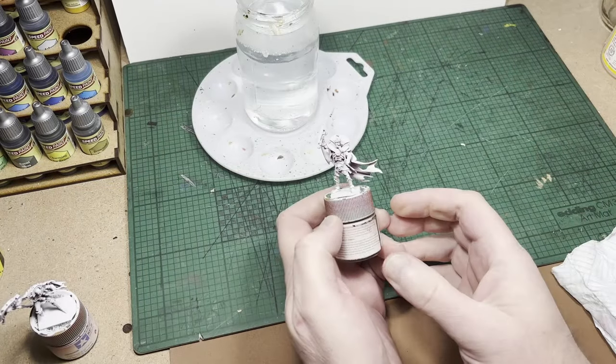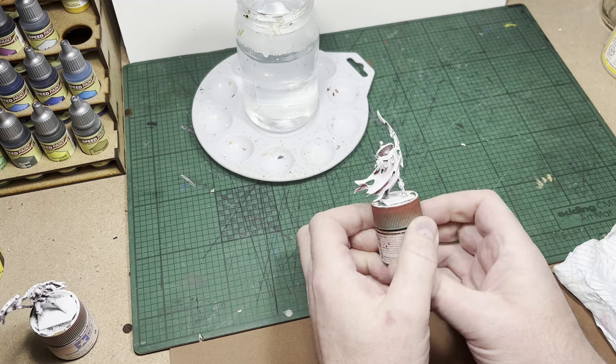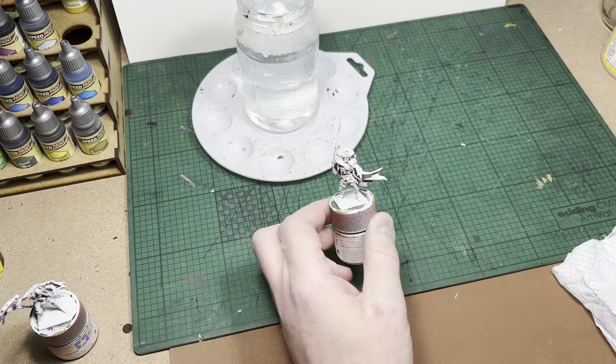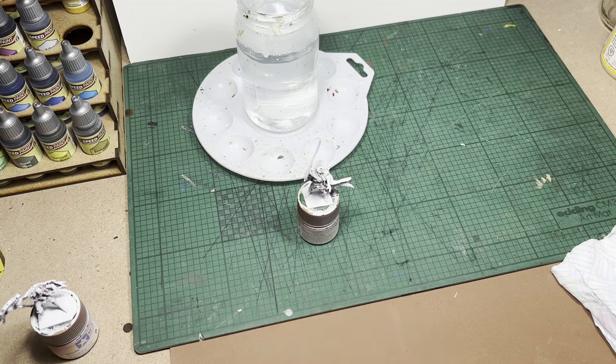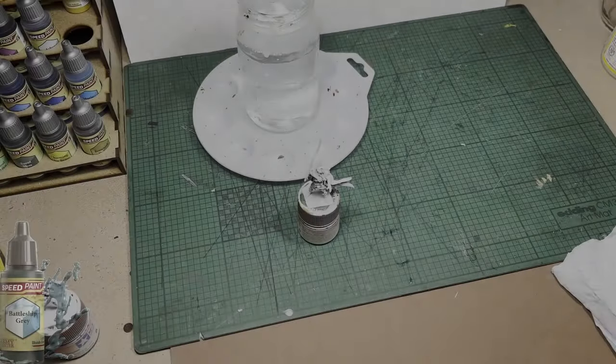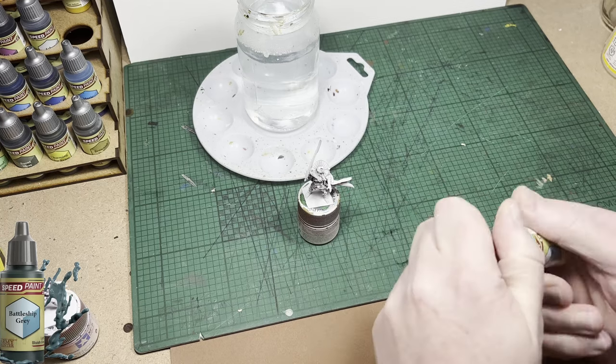Hello and welcome to another Warhammer: The Old World video. Today I'm going to be painting a Tomb King that's going to be riding on the bone dragon. It's actually going to have an option of being on the bone dragon or on a foot base. The first color up is going to be Army Painter Speed Paints Battleship Gray.